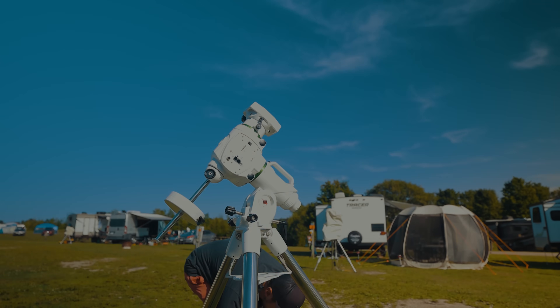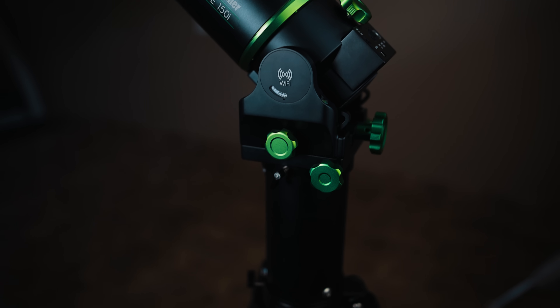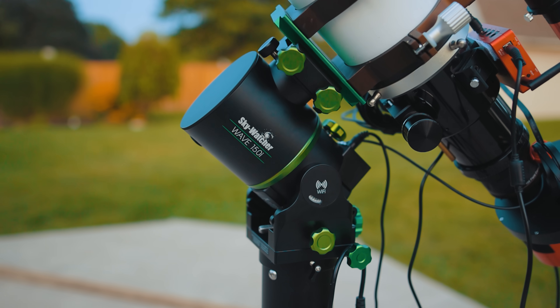I have a feeling a lot of EQ6R Pro owners have been patiently waiting to make the leap to Strainwave, and now might be a good time. The next generation of astrophotography mounts are here and they prioritize portability and function over everything else.